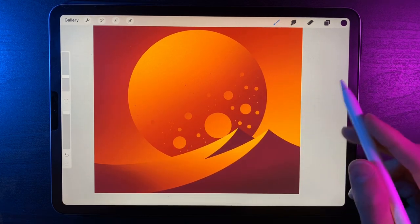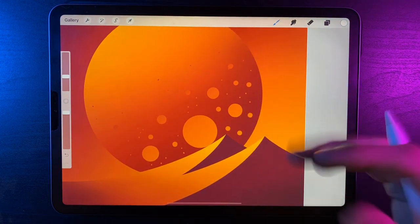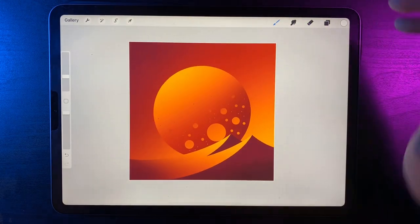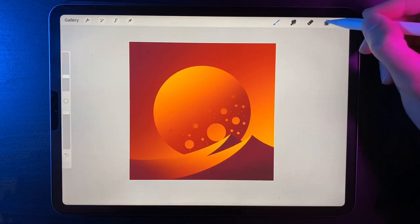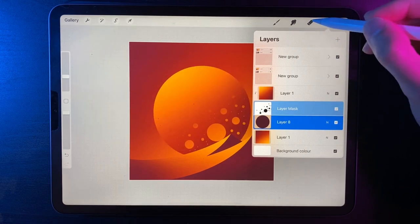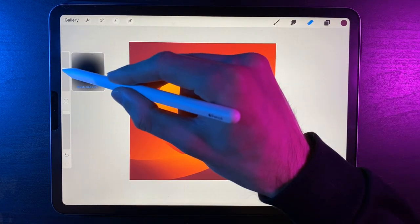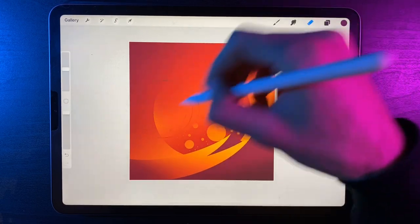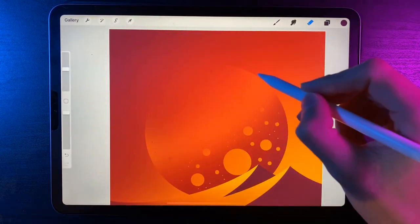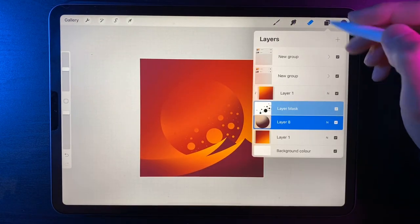If you make a mistake on the mask, switch to white and paint back in. Now go to the gradient layer clipped to the planet, go to the Eraser, and under Airbrushing use the soft airbrush at around 30%. Erase the top edge of the planet so it fades out completely — you'll just about see the edge of the planet where it used to sit. That finishes the planet.